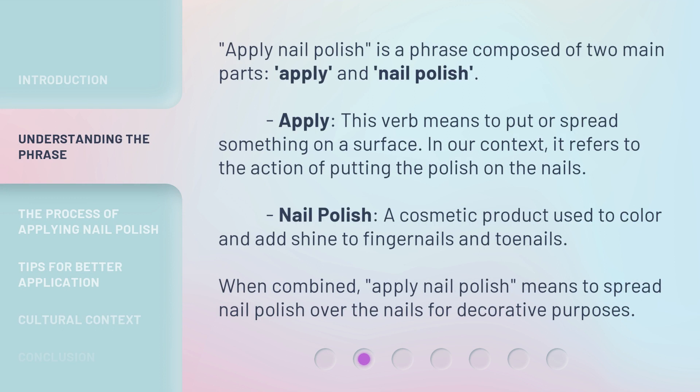Apply nail polish is a phrase composed of two main parts: apply and nail polish. Apply — this verb means to put or spread something on a surface. In our context, it refers to the action of putting the polish on the nails. Nail polish is a cosmetic product used to color and add shine to fingernails and toenails. When combined, apply nail polish means to spread nail polish over the nails for decorative purposes.